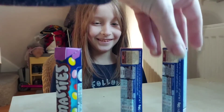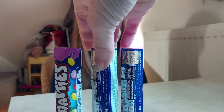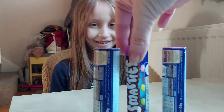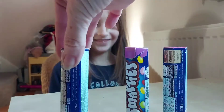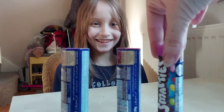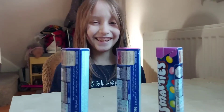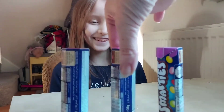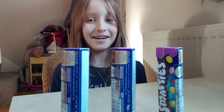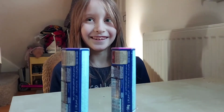I'm going to mix them up again. So which one is it in now? It's in that one. This one? No, it's not. Oh. So which one is it in? I don't know. It's this one. Oh!